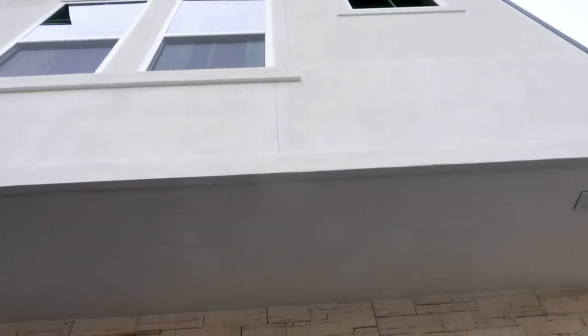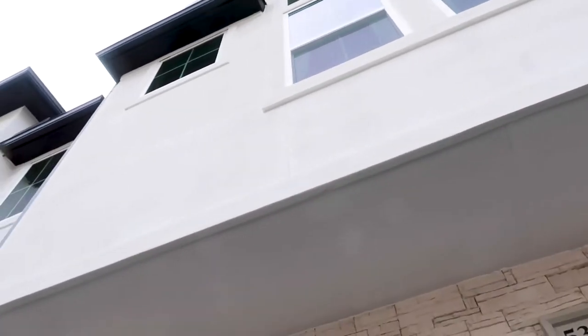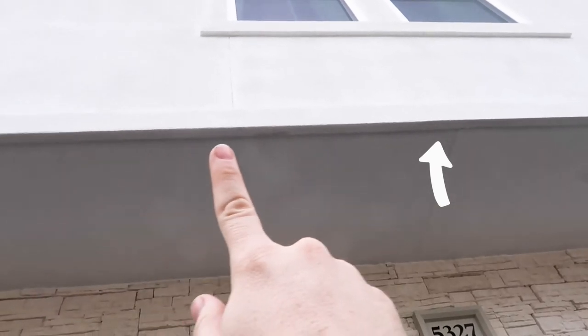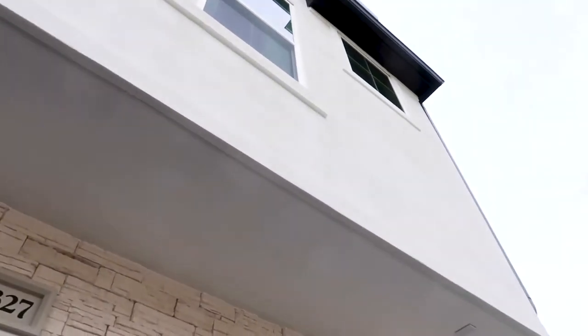The next call-out is right here — we are looking at stucco, and stucco needs a path to drain. You can see right here there is no weep screed on the base of the stucco.